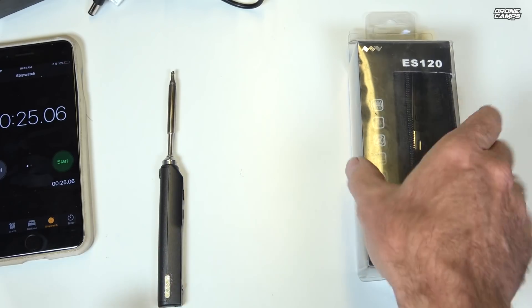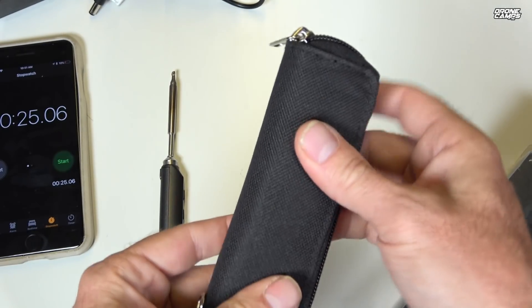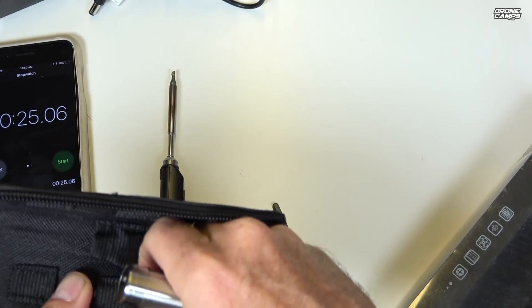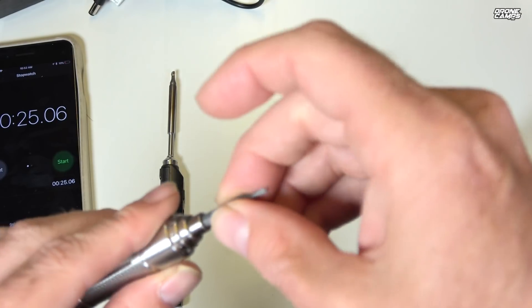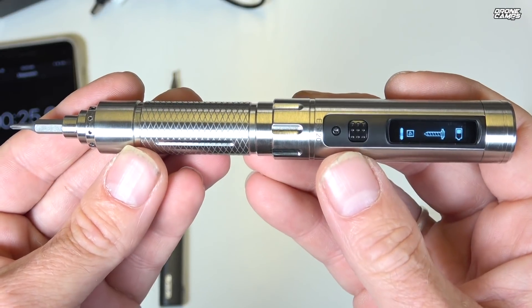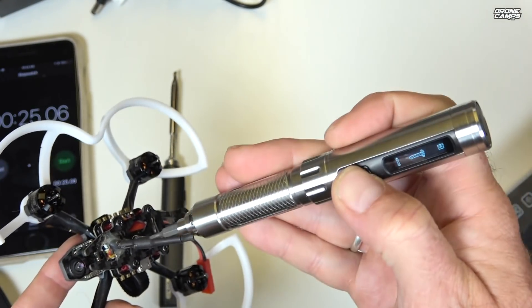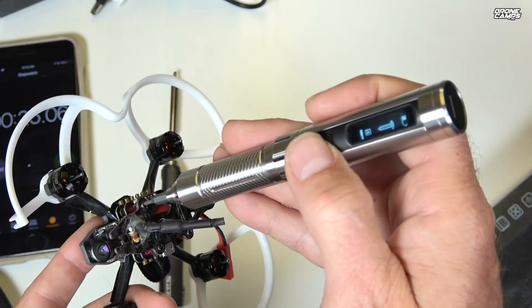Now I want to show you the other gadget I've been using for the last several months — this is the ES120, by the same company. You get this little carrying case with a zipper, and what this is is an electric screwdriver that comes with a few different tips. I'll put the Phillips head on there. You can see the battery level — it's ready to work. When I press this button and move left or right, it moves in the direction I'm moving it, so to remove something from a quad I push to the left.